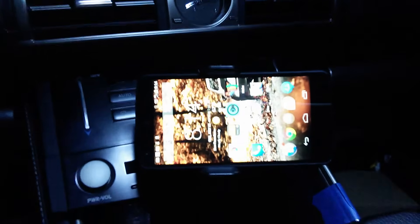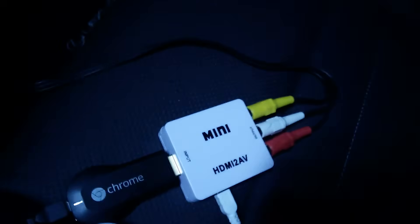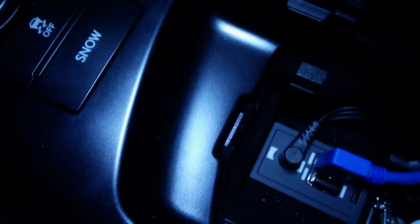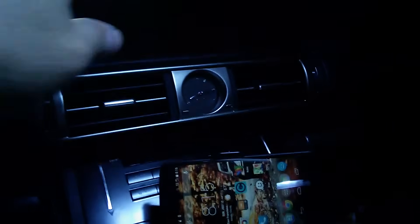Here I have a Nexus 5 mounted in a phone mount — no plugs, not charging. I also have a Chromecast attached to an HDMI-to-AV converter, which is plugged into my 2014 Lexus with a factory AV input. What I can do is mirror the image of my phone onto the factory screen, which I'll show you now.